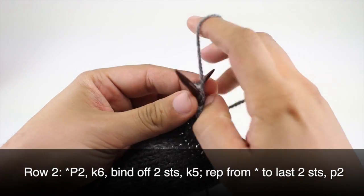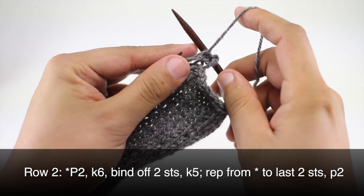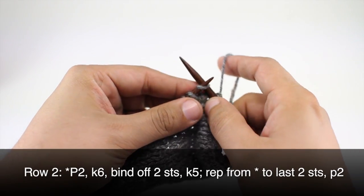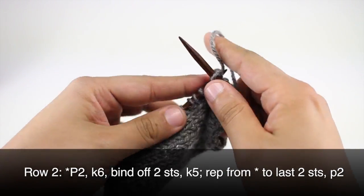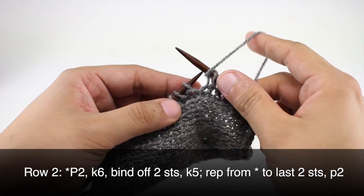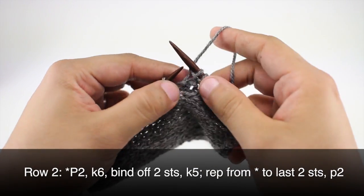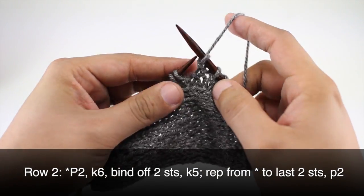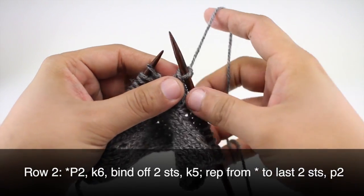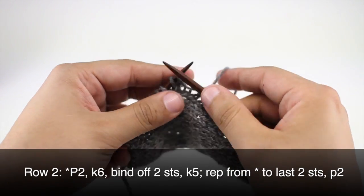Row two: we're going to begin by purling two, then we'll knit six. Then we're going to create the buttonhole by binding off two — we'll purl two, pass the second stitch over the first, knit the next stitch and pass the second stitch over the first, then finish by knitting five. We'll repeat this sequence all the way to the last two stitches in our row.